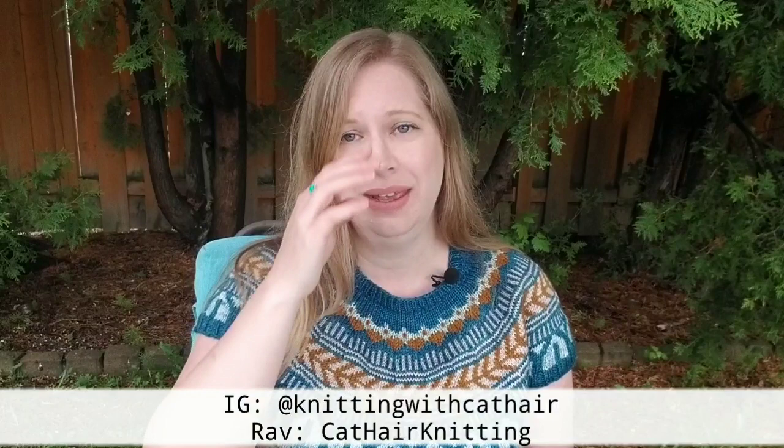Hello and welcome to the Knitting with Cat Hair podcast. My name is Nikki, also known as Knitting with Cat Hair on Instagram and Cat Hair Knitting on Ravelry. I'm coming to you from Sudbury, Ontario, Canada, which lies atop the traditional lands of the Atigamishing Anishinaabek people, where I live with my partner, our two daughters, and our five cats.